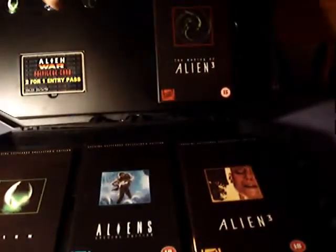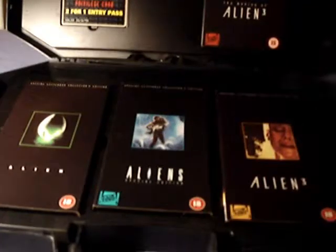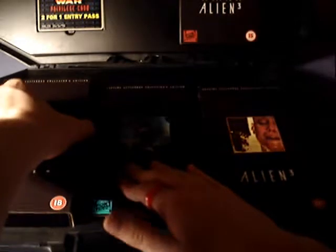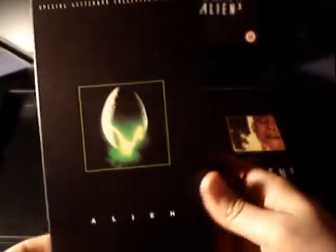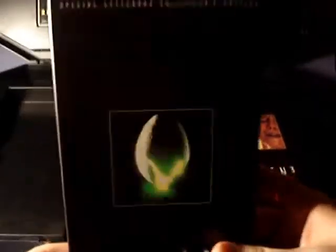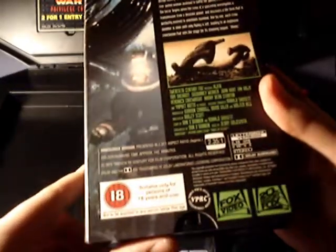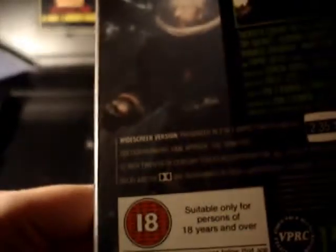And here we have the VHS tapes themselves. We get three VHS tapes in cardboard form, surprisingly, and they're in widescreen as well. Here we have the first Alien movie, directed by Ridley Scott. Very cool. It contains lots of bonus feature content as well, and it's in widescreen.